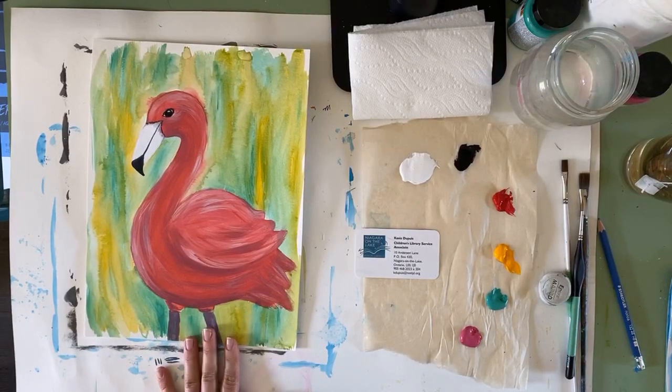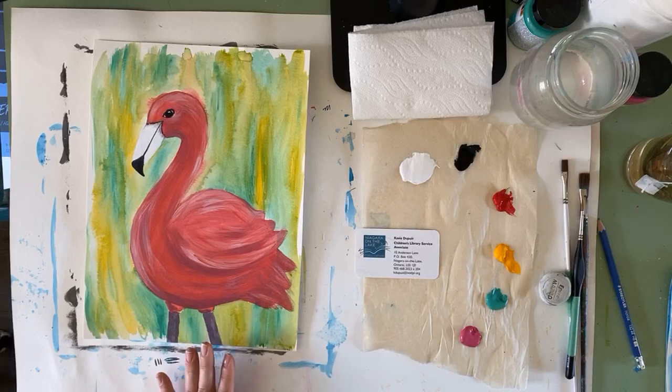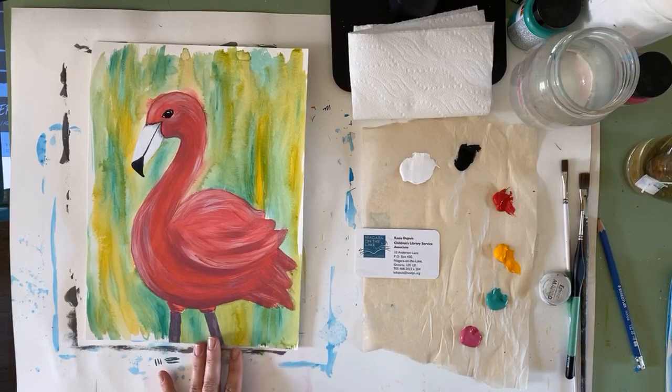Hi everybody, it's Kasia Dupuis from the Niagara on the Lake Public Library. I'm here for week nine, if you can believe it, of Not a Library Life, Create with Kasia. So today what we're going to be making is this pink flamingo. I'm going to be walking you through step by step how to do it. Don't worry if you think it's too complicated or if it looks really hard — I will walk you through every single little step.